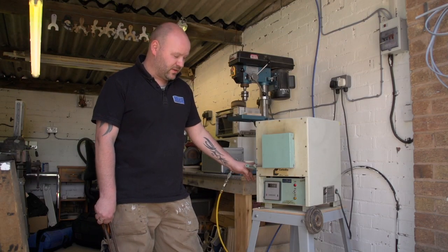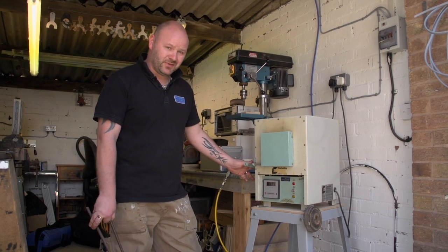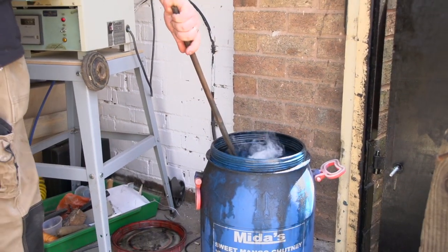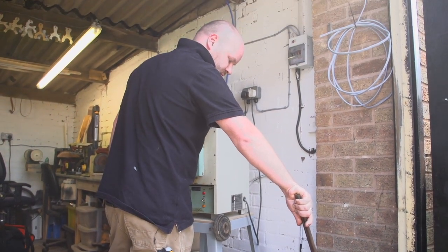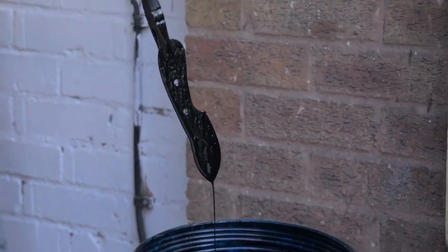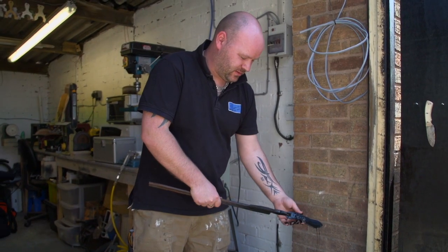All right, so the knife's now been in there having a good soak at 800 degrees, and we're now going to quench it in the oil — and that'll be the heat treat all complete. So we transfer from here straight into the oil as quick as possible. Just hold it in there for a while just to let the steel cool down. And there we go — that's the blade heat treated.